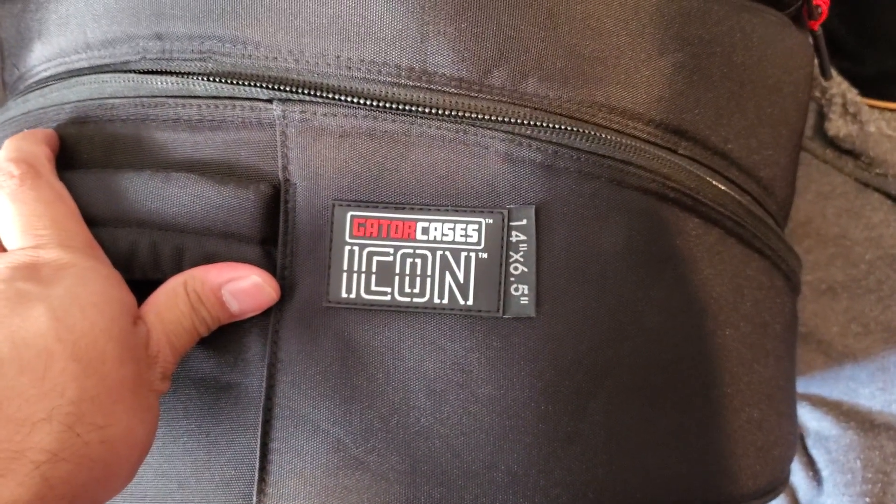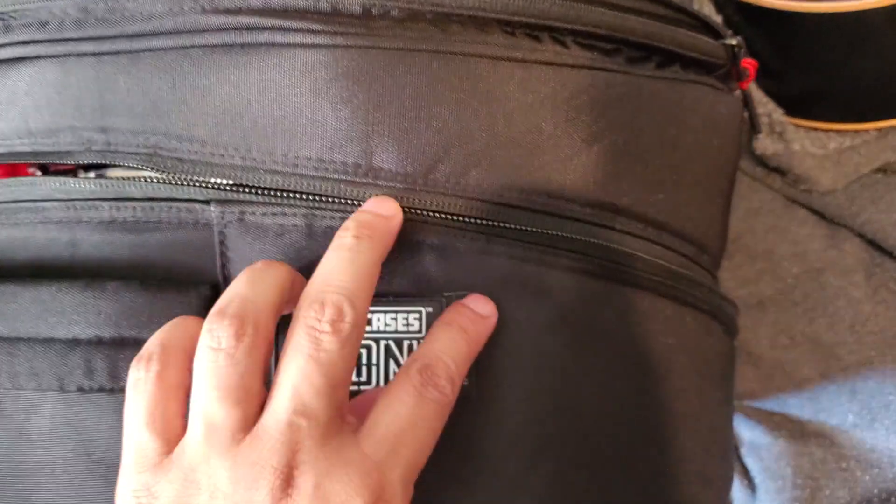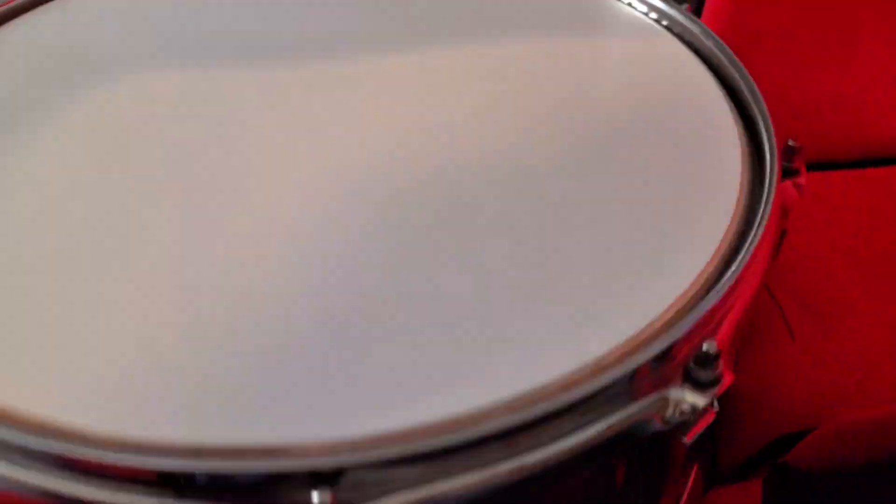We are taking a look at the Gator Cases Icon 14 by 6.5 inch premium drum bag, and this is what I use for my snare drum. Here we have the sloping down design of the zipper that makes it really easy to take out the snare, and it also holds its shape when the snare is not in there.